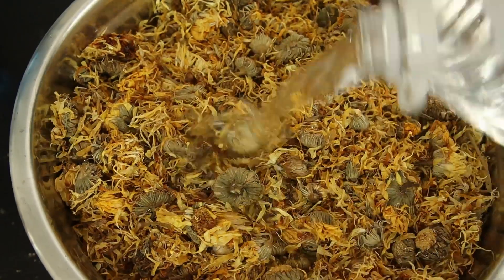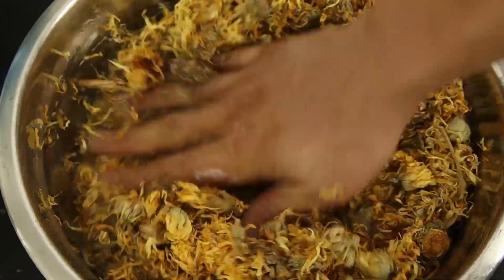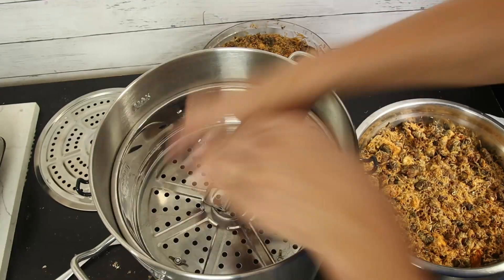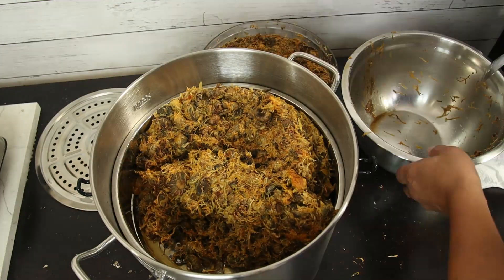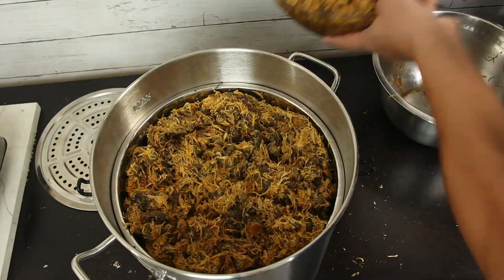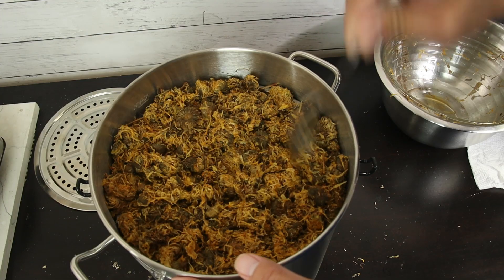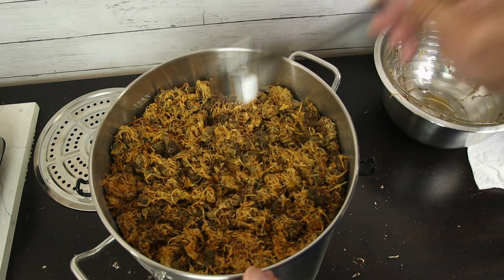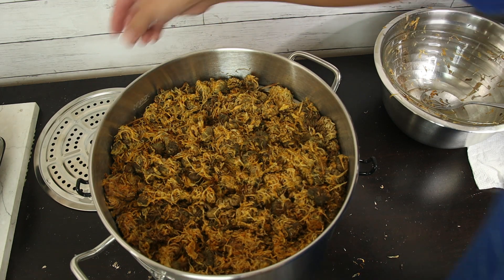I do an extra preparation with the dry flower: I soak it in water overnight. The next day I pour the herb with water onto the herb bucket, so the water strains out to the bottom and the flower is left in the bucket for steam distillation. You don't need to squeeze it — just scratch around and make it flat; that's good enough.